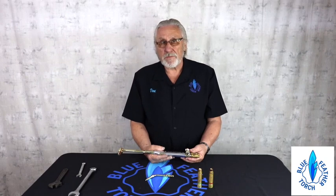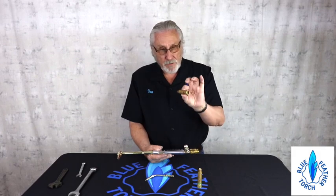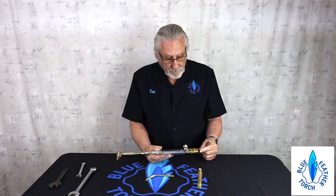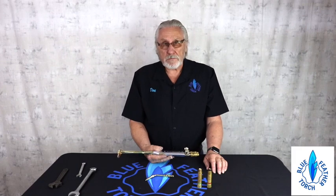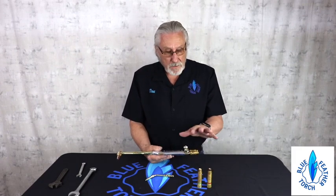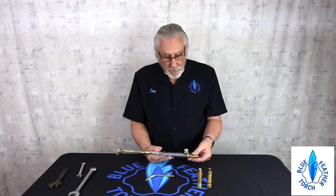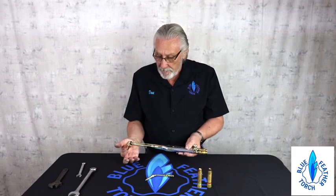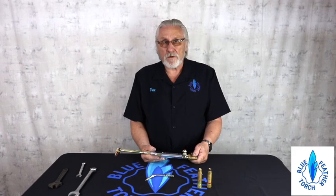And then somewhere in the system, you're going to want flashback arrestors. These are usually sitting on our tanks, but for the cutting torch I would use these on the torch. Flashback arrestors are considered mandatory by Blue Fetter torch, so get them where you want — on the tanks or on the torch, it's your option. The main thing is check valves on the torch. What that's mostly for is if you plug your tip, so you don't backflow oxygen or fuel into the opposite hose and create a combustible mixture in the hose, which is something you want to avoid.